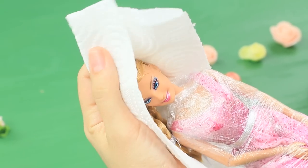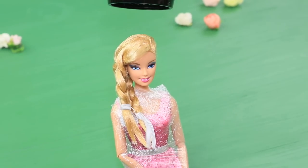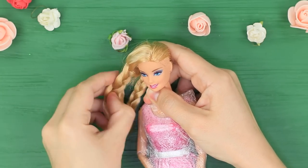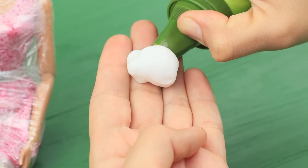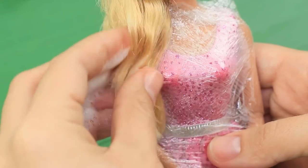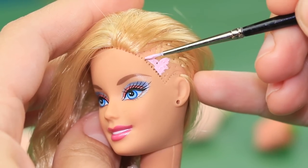Blot the hair with a paper towel and blow dry it. Undo the braids and brush the hair. Style the ends with hair mousse. Color the temple with pink acrylic paint.